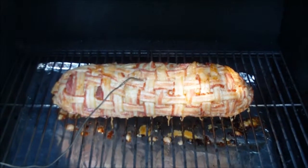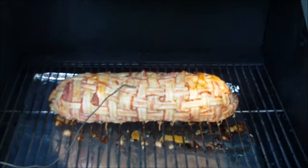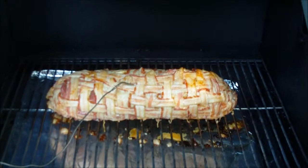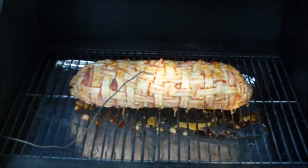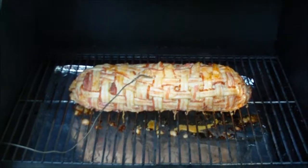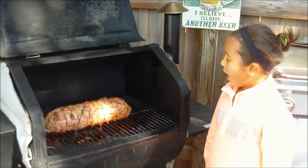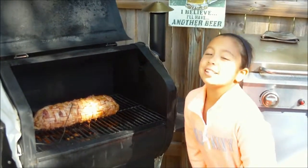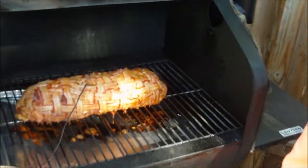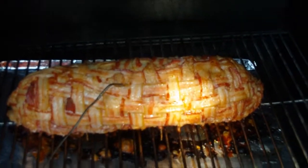We're two hours in. According to my Green Mountain remote grill, we're right at 100 degrees internal. You can see the bacon starting to get a nice golden brown on the outside, dripping a little grease on the bottom which is creating a little more smoke. It's looking pretty good — should be right on schedule for a four hour cook. Hey Vanessa, look at the bacon bomb — doesn't that look good? It's been on the smoker for three hours and the internal temperature is 135. Man, look at that — starting to brown up. That is looking outstanding. We've got about another hour or so.